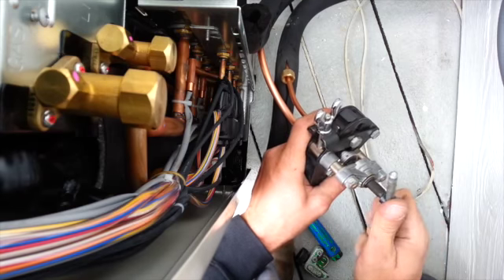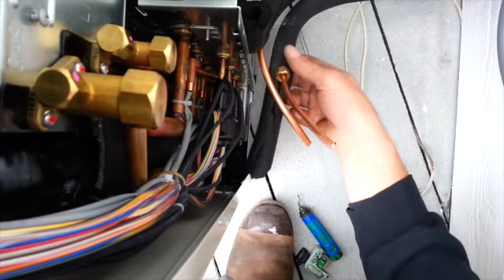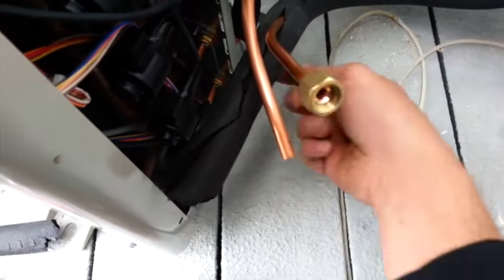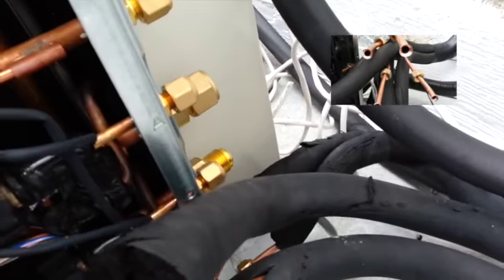That looks about good — back it off and now you have a flare. This will come right up, poke right in there, attach to that. And now all we have to do is the 3/8" line. We'll also have to repeat it for the third and fourth one, but it's all pretty much the same from here.